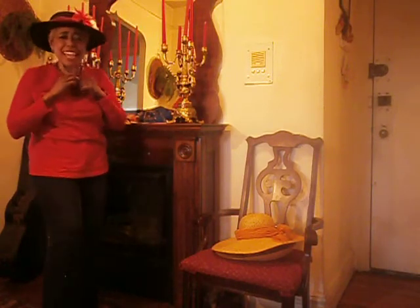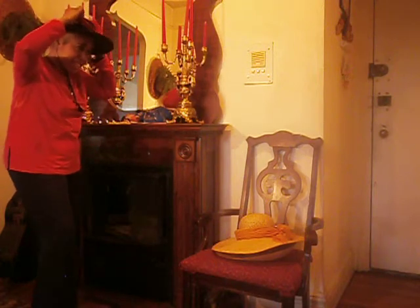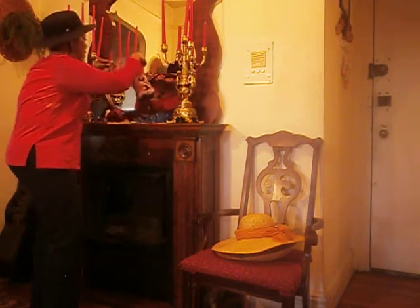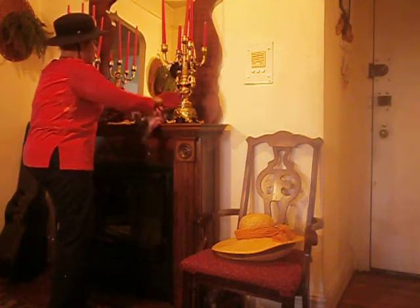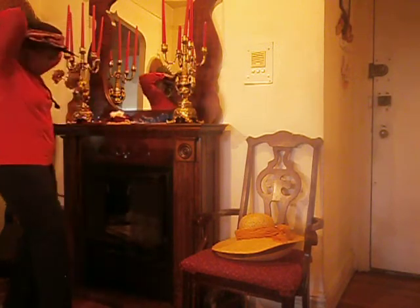This is a plain black hat and you just put different things on it to make it look different. I can take this scarf off and I can put something else on. Anytime I feel like changing the look, I put a different scarf.